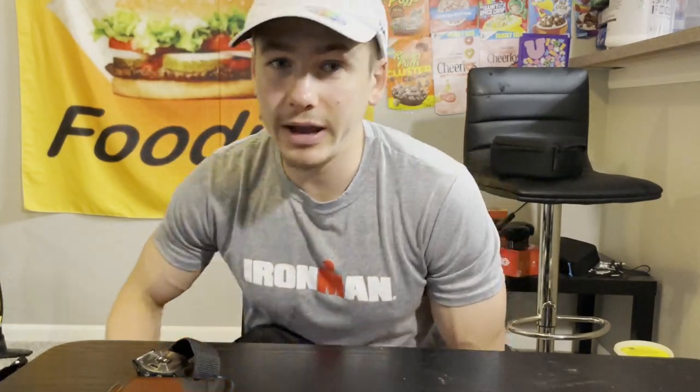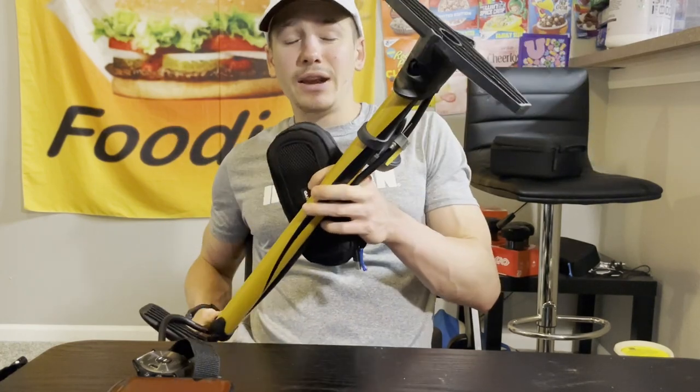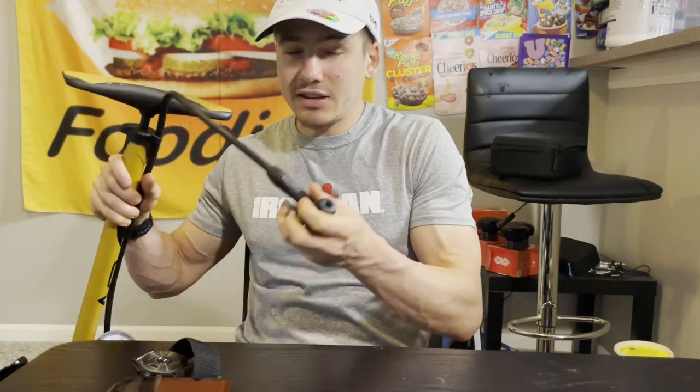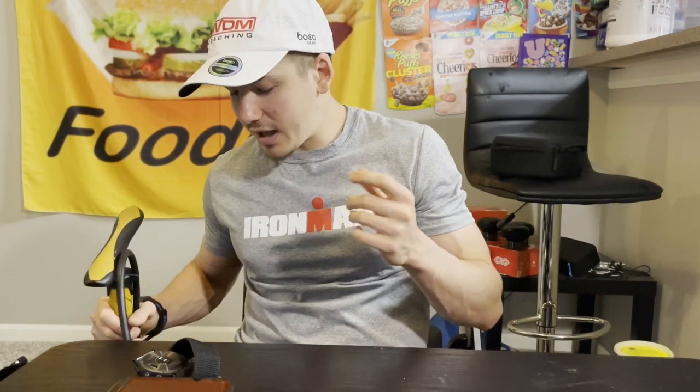One more thing for the bike I almost forgot: a bike pump. I highly recommend bringing your own. If you have a disc wheel, bring a crack pipe — that's the little attachment you put on the end of the pump that allows you to pump up a disc wheel. I'll show you guys that in my triathlon bag, which I'll go over next.